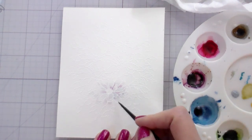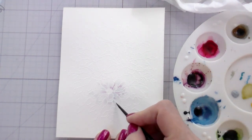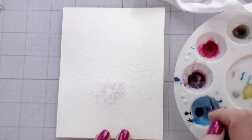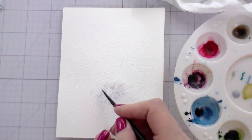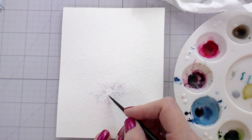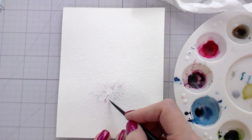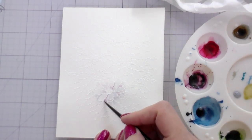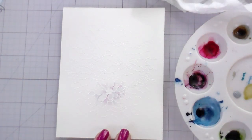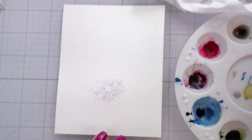When coloring something white and just laying down the shadows, we often think to use grays, which is totally fine. But you can also use other colors that would be reflected around it. If you wanted a green background you could use greens; a pink background, you could use pinks. I would just err more on the side of desaturated colors so they look like shadows. You're going to add the shadows at the base of the petals and anywhere one petal is on top of another.